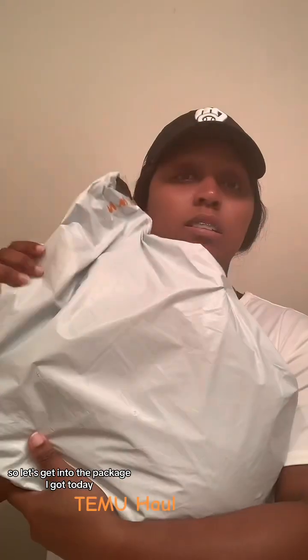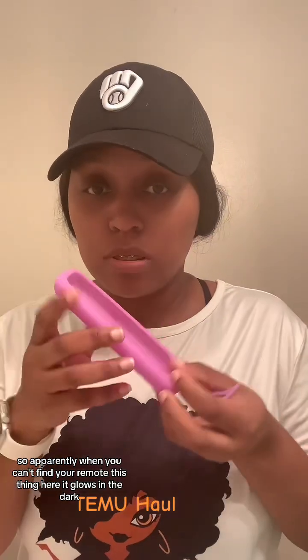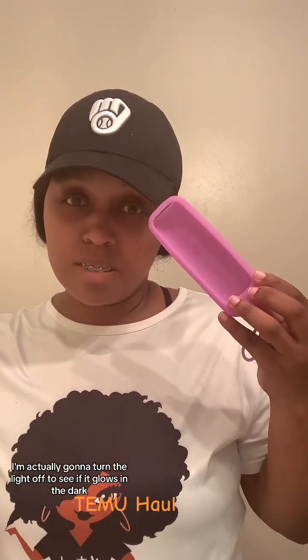Now let's get into the package I got today. I got this holder to put my TV remote control — it said on the website that it glows in the dark. Apparently when you can't find the remote, you stick it here and it glows. I turned the light off to test it... and no, it does not glow in the dark.